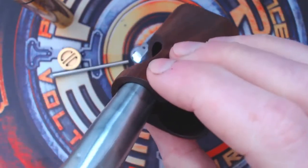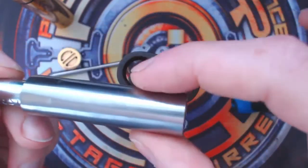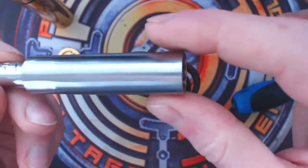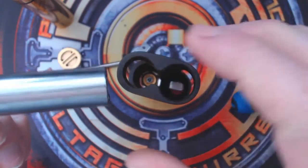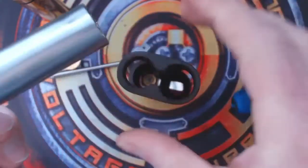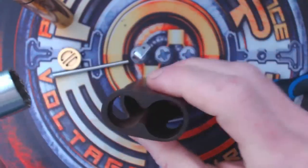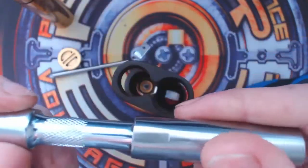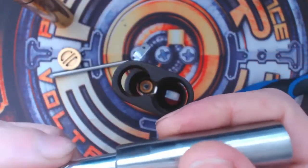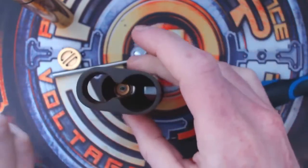I've actually just sanded this down a little bit just to make it not so tight, because they normally come in at about 18mm outer diameter. I sanded it down just to make it not quite such a tight fit in the hole. Then get one of those on a short 3/8 extension and you can undo the nut.